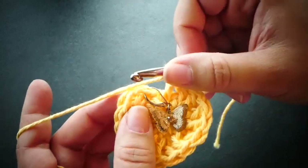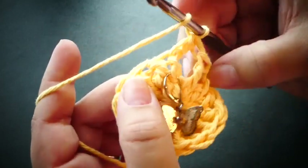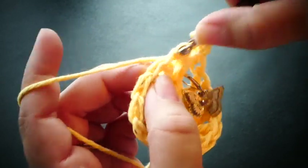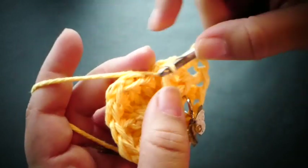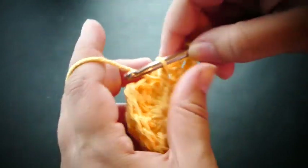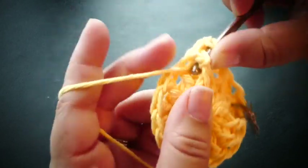So we're going to go ahead and double crochet into the first stitch, and we're going to front post double crochet around the next — a regular double crochet and then a front post double crochet. A regular double crochet and a front post double crochet. We're going to just continue in this way all the way around our circle.